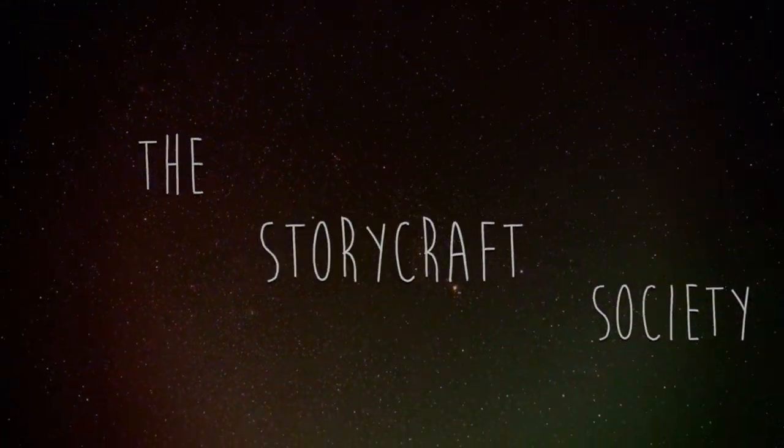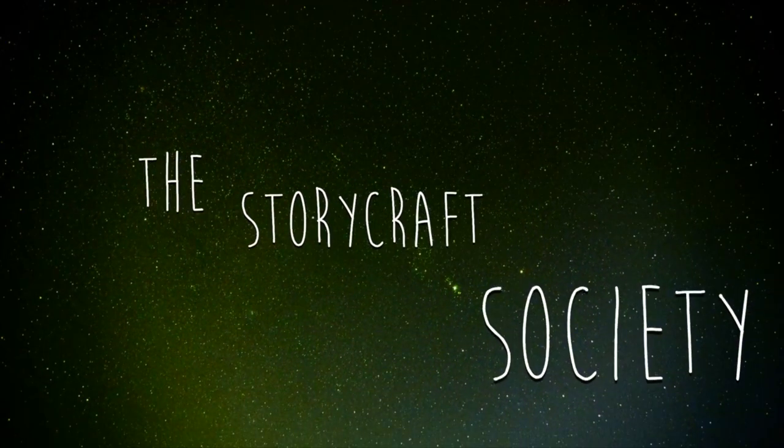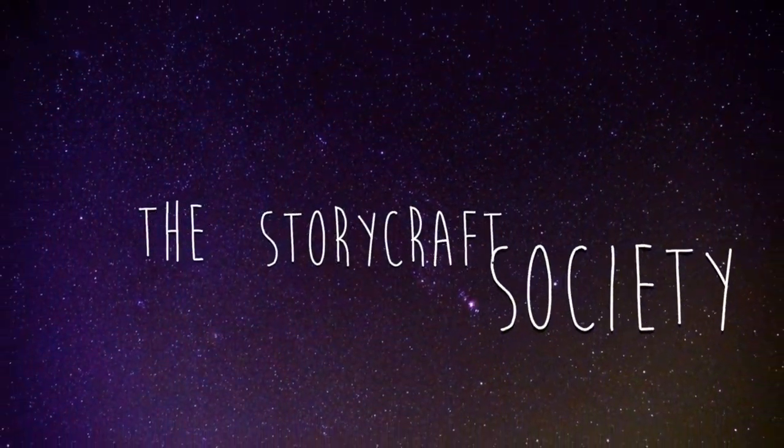This week on the Storycraft Society we're making an Armored Wagon. Welcome back to the channel everybody, my name is Garmin, this is the Storycraft Society, and this week I need an Armored Wagon.